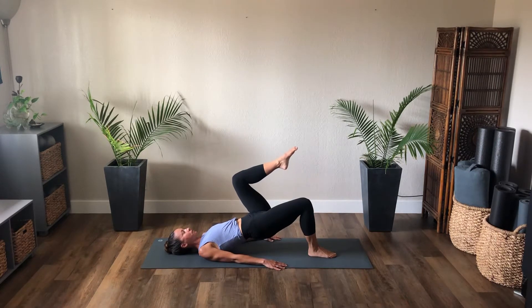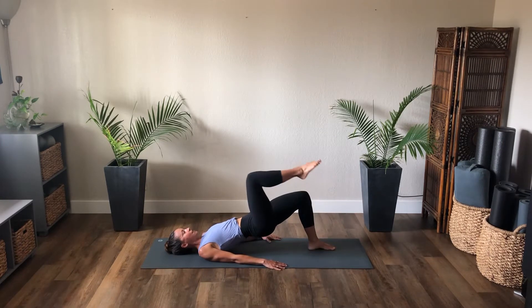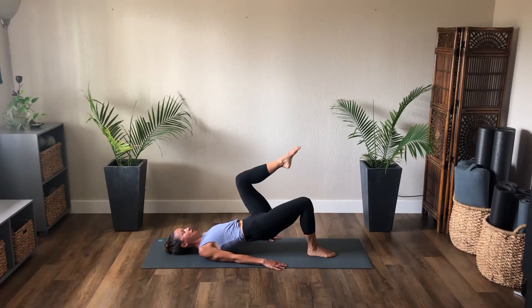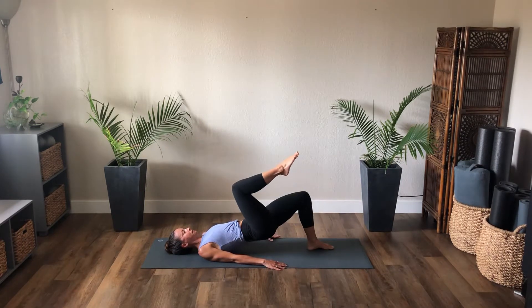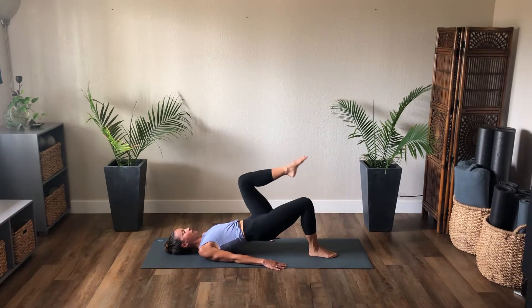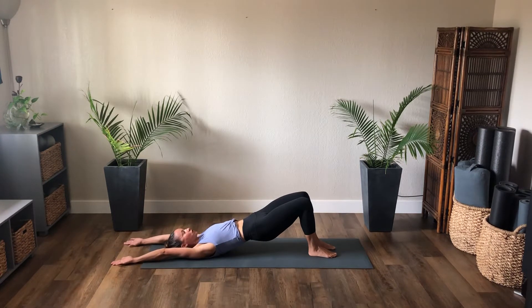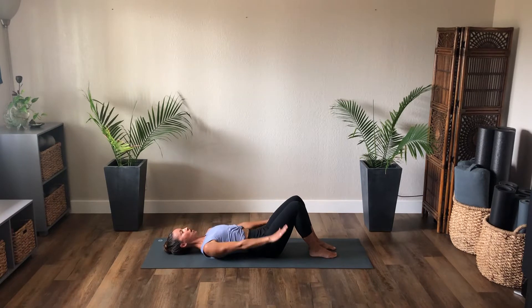Exhale, left leg into tabletop. Continue to alternate — hips lifted, right leg into tabletop, lower down. Exhale, float left leg into tabletop. Exhale right, inhale lower. Last one — exhale left, inhale lower. Hold the hips high, stretch the arms overhead. Keep the arms stretched overhead as you exhale, roll the spine down. Inhale through neutral, exhale, sweep the arms back down.